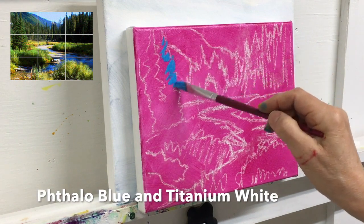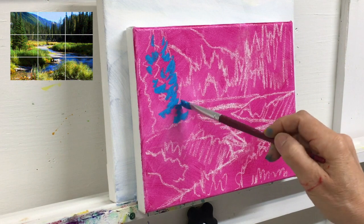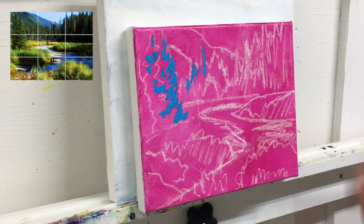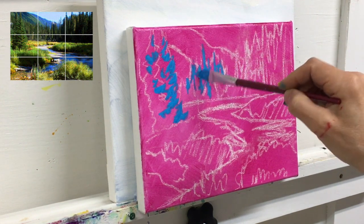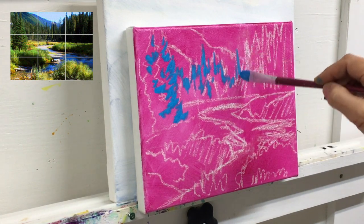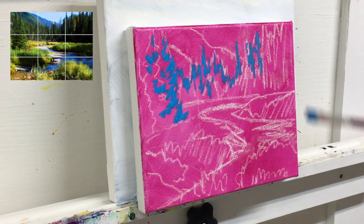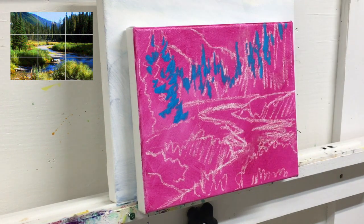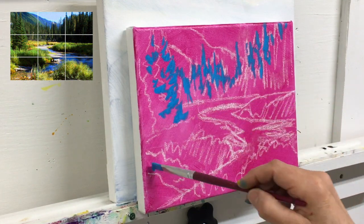On your palette, mix two shades of blue. Use phthalo blue and add white to make about a mid-tone blue as you see here in the painting. The other shade of blue is going to be lighter and will be used for the foreground grasses and the back mountains. For your brush, use a flat or angled synthetic brush. Hold the brush at the end of the handle to create looser marks. Keep the paint thick at this point — you hardly need any medium at all as we want to cover up that background pink.